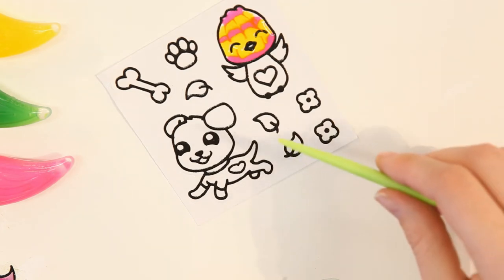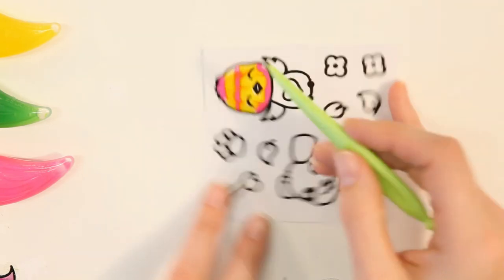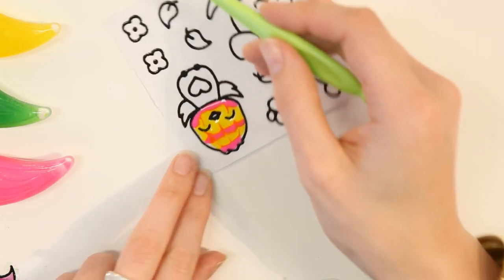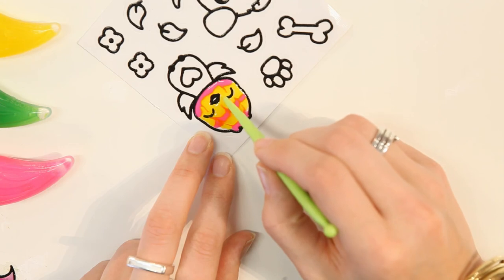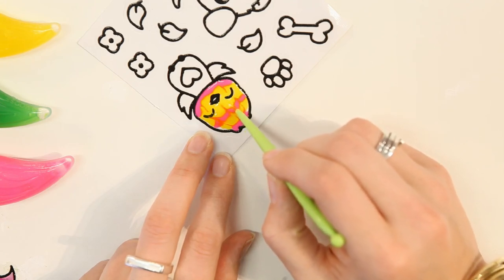Now I'm going to do some yellow stripes in the opposite direction. So now I start in the yellow area, and again, very lightly, I drag the tool through the pink.